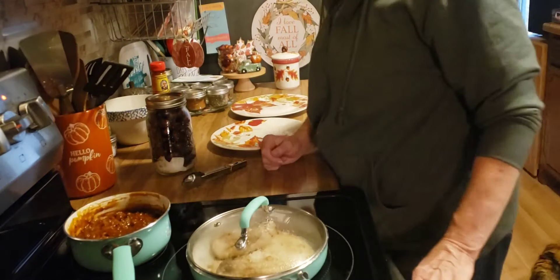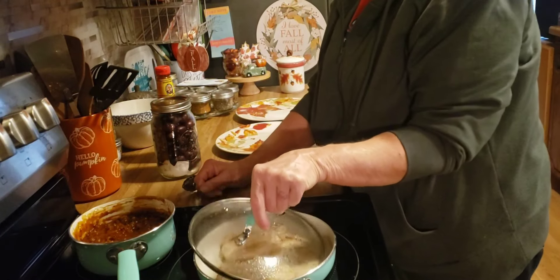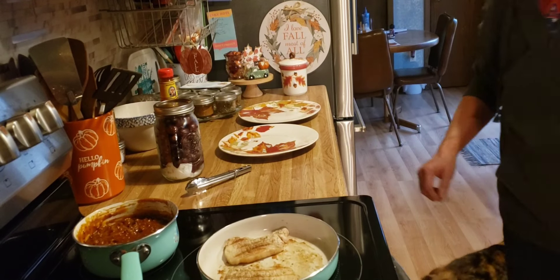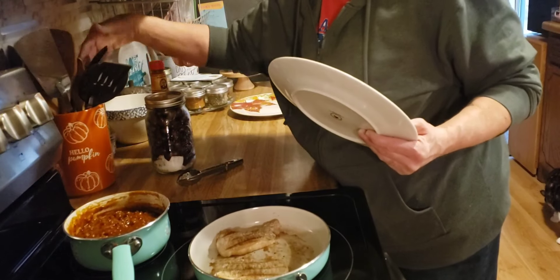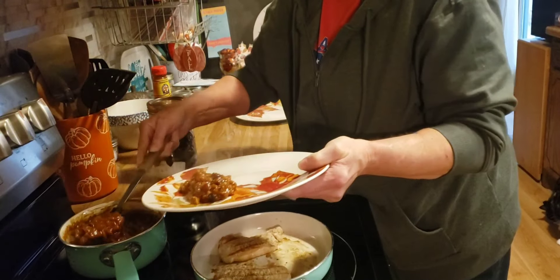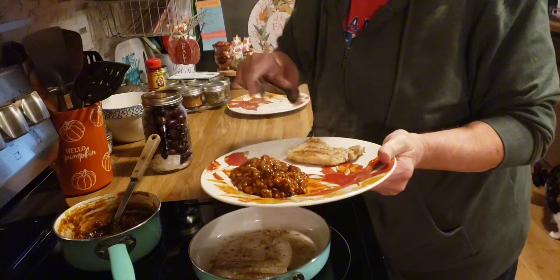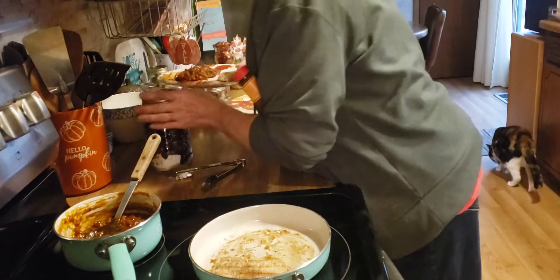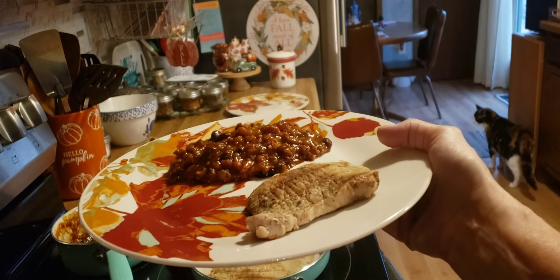Good afternoon friends, happy Thursday. Tonight is our leftover night — if you've been here long enough you know that already. I heated up a couple of pork chops that we had on the George Foreman grill and our cowboy beans. We're going to eat the grapes again. There it is — quick and simple dinner for tonight: leftover pork chops and cowboy beans. We'll see you tomorrow.